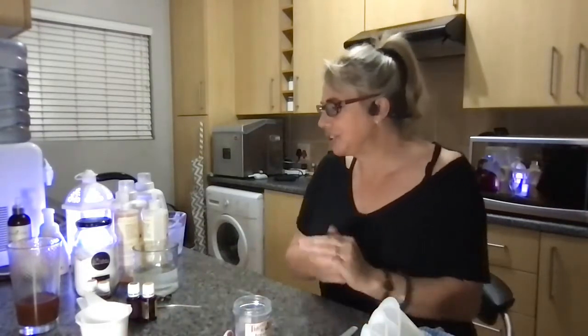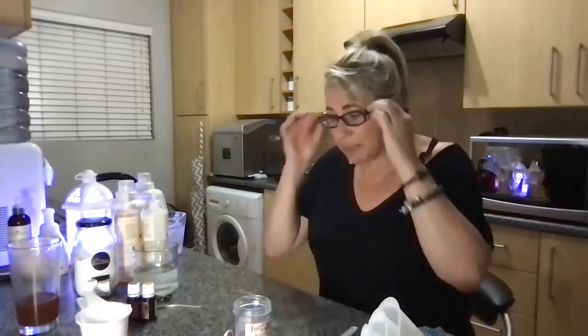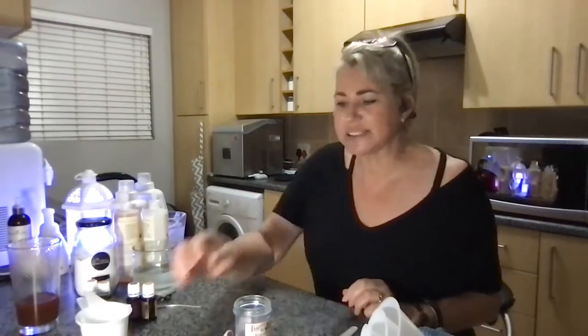Welcome everybody. This is our Thieves DIY class and we are so happy to have you. Tonight we're going to be sharing some of our DIY recipes that we use our Thieves cleaners for. I'm going to kick off and hand it over to Laura Klaassen. She is going to be doing a stain remover and a furniture polish.